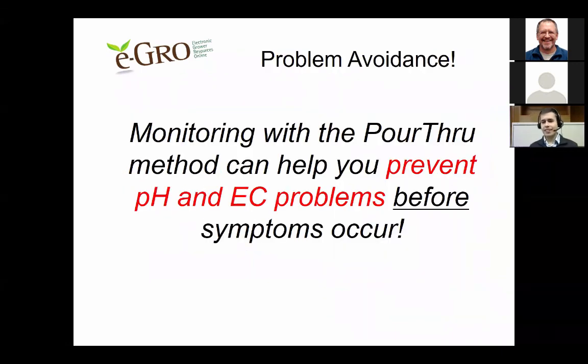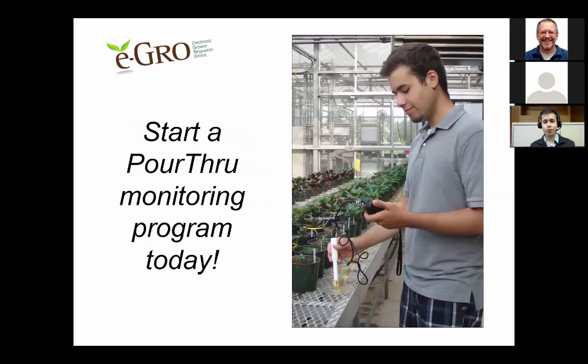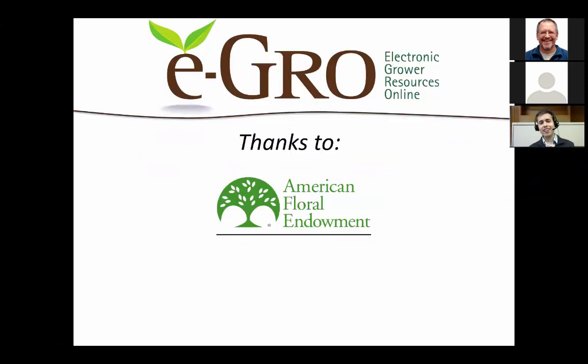The key reason for doing the pour-through method is problem avoidance — monitoring with pour-through can help you prevent pH and EC problems before symptoms occur, keeping a healthy crop throughout the entire growing season. You should start a pour-through monitoring program today. I'd like to thank our sponsor, the American Floral Endowment, for making this presentation and all the resources available. I'd be happy to take any questions.